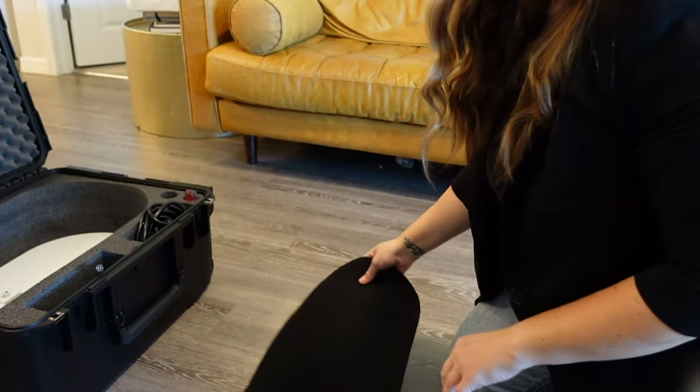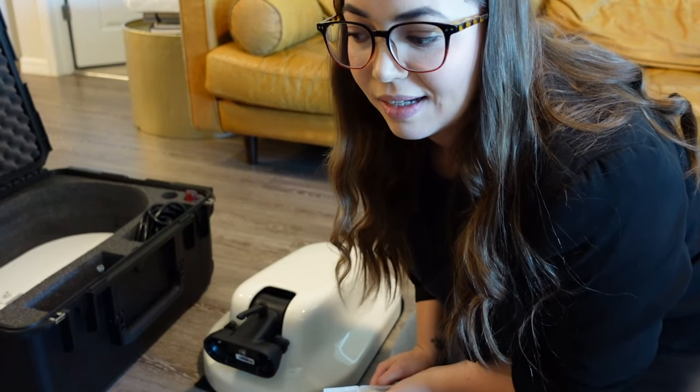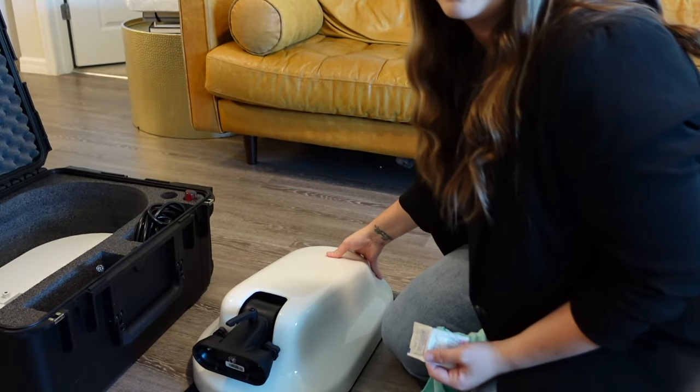I'm going to start with the head. I have some alcohol wipes from a first aid kit. So that's what I'm going to use. And I'm going to wipe this down.